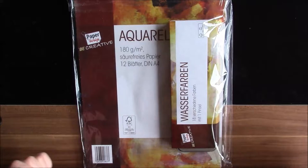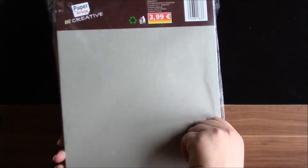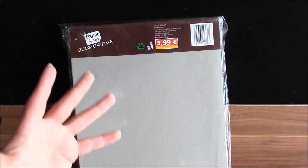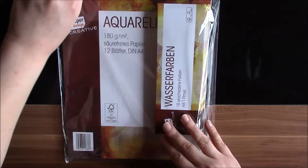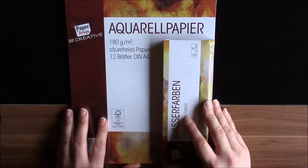Hello dear viewers! Today I've got this — a really cheap watercolor set with paper in size A4. The price is €3.99, almost 4 euros. It comes with this tiny box of watercolors and paper. The paper isn't that heavy — it's 180 gsm — but I just want to test this out as a starter set.